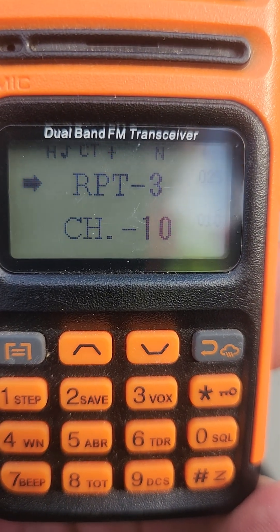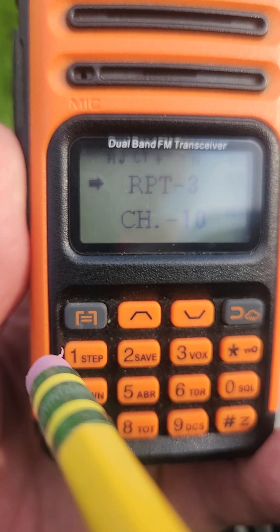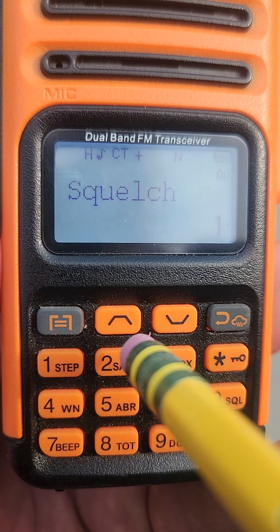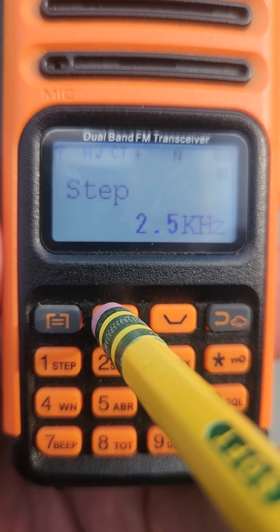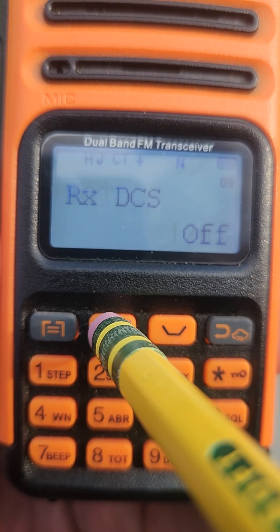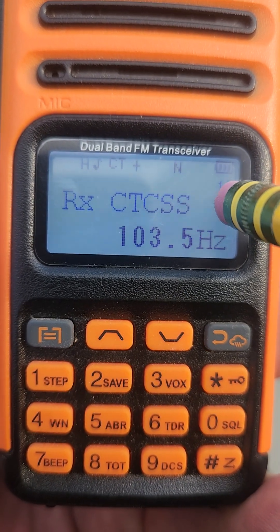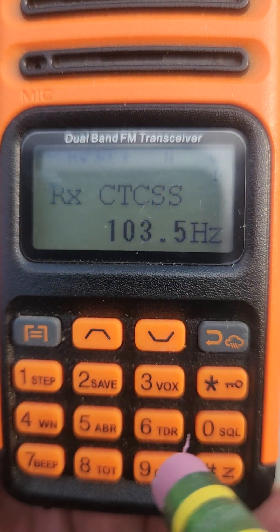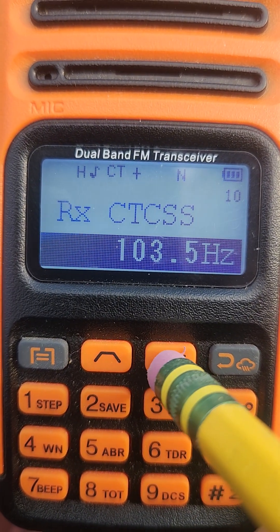To do that, go to the far left corner of your radio — that is the menu button, looks like a hamburger. Press that menu button and now you can scroll up or down through the different menu options. Scroll up until you see CTCSS — not RX or DCS, but CTCSS. That's going to be option number 10. You can see that option number 10 is RX CTCSS. Press enter.